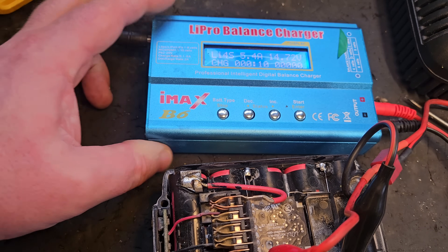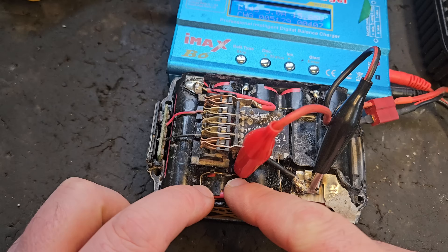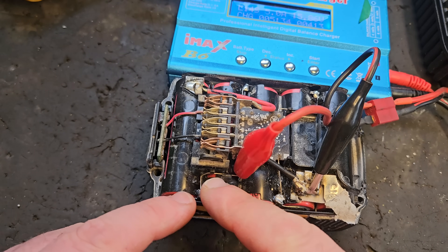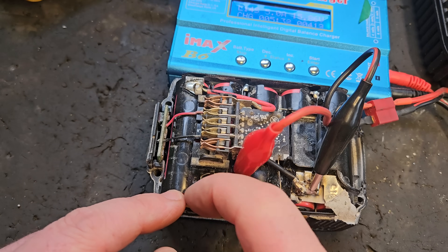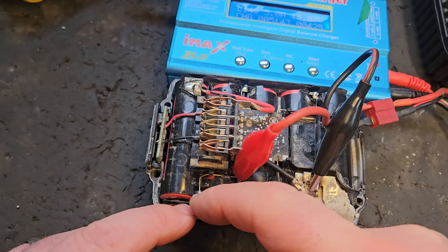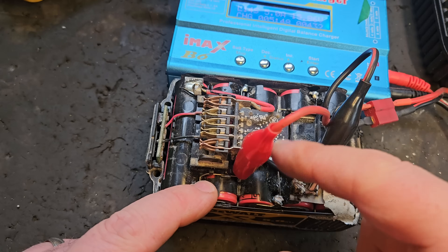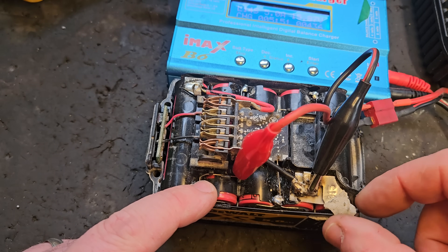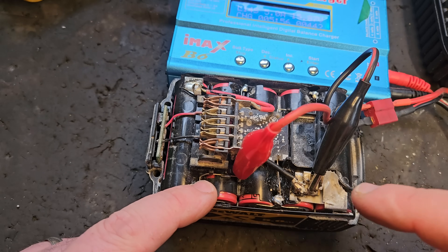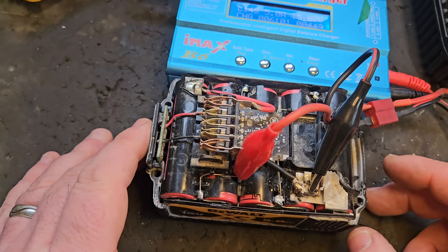Looking back at that last clip, I hadn't shown you clearly where the terminals were clipped on. The positive is going here and the negative is going here. The connection goes to the second positive of the second cell — they're all connected in series down to here — and that's the end of the battery going to the negative terminal. That's where you clip it on.